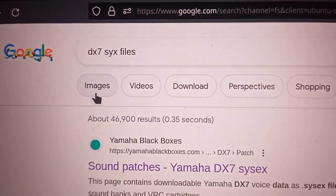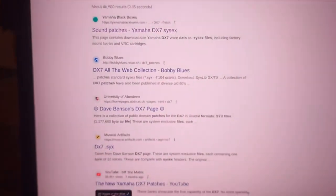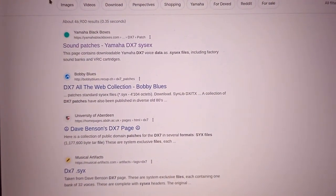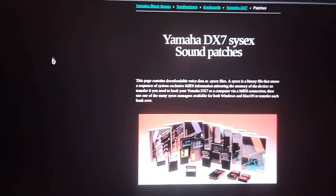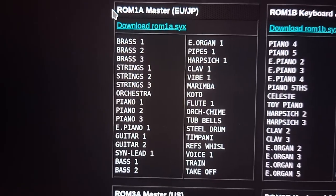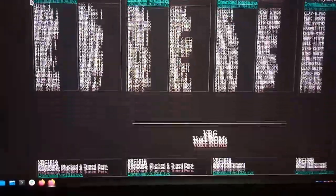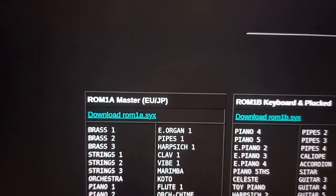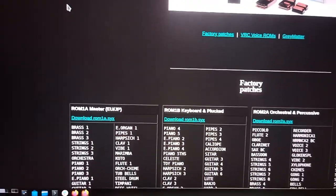First thing you need to do is fire up a web browser and search for DX7 SYX files. You'll find a whole ton of websites that have Yamaha DX7 files for download. Clicking on the first one on the list, we're taken to this page — Yamaha DX7 SYX sound banks — and scrolling down we see patches available for download, including the original 32 patches shipped with the DX7 from the factory, the auxiliary bank, and countless other banks. Go ahead and download one of these files — rom1a.syx, rom1b.syx — whatever patch file has the patches you're interested in.